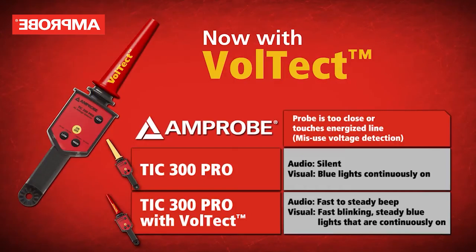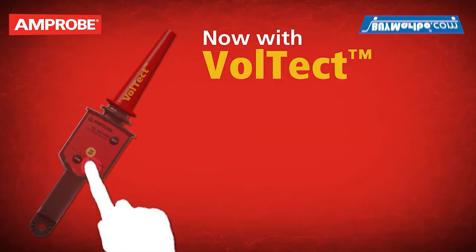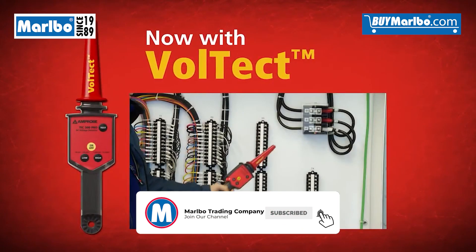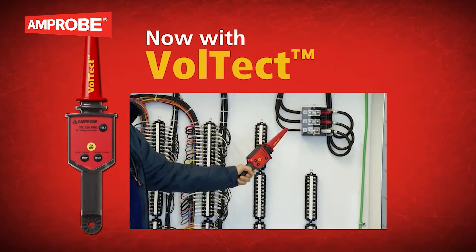The TIC 300 Pro with Voltect is incredibly easy to use. Simply press the button and it will begin to blink and beep slowly. As voltage is detected, it will begin to blink and beep at a fast to steady rate.